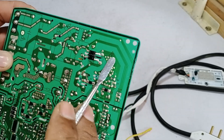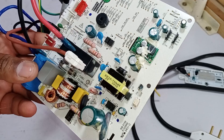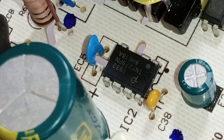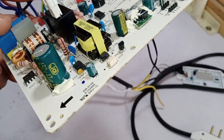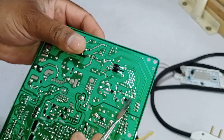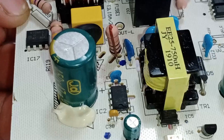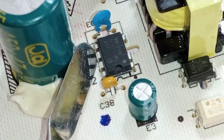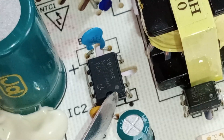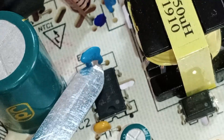Now looking at the negative terminal, you can see that all the components are connected here. Notice this switching IC, specifically the TNY-279PN. This IC plays a key role in the system, and if it fails, the entire system will stop working. Its pins 5, 6, 7, and 8 are the source pins. Pin 1 receives the monitor voltages, pin 2 receives the control voltages, and pin 3 is the drain pin.